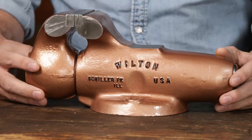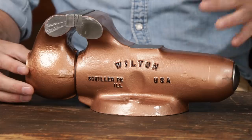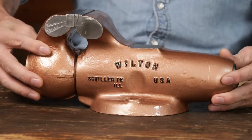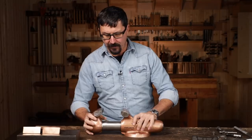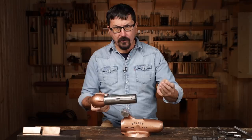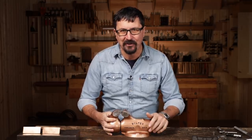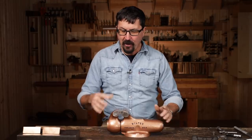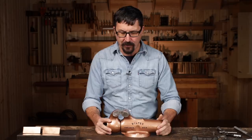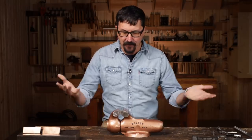A fun fact: the Wilton name came from the name of the street the original company was located on in Chicago. If you see one stamped 'Chicago,' that would be one of the originals built in the 40s. You can date these old Wiltons — there'll be a month and year on the bottom, and the early ones had that date five years ahead of manufacture because they had a five-year warranty. When the government started dumping these on the market, they'd purchased so many that it almost bankrupted the company because they were selling them so cheaply. They're still in existence today.